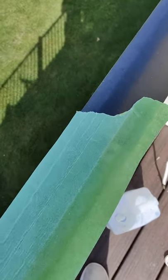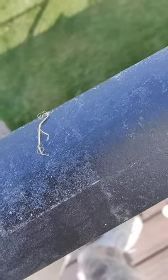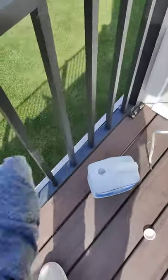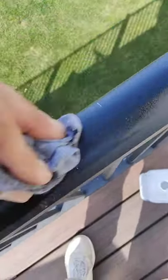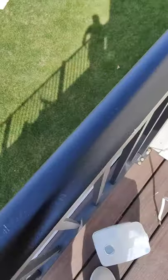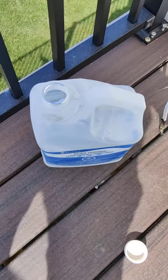We've got tape residue — this tape's been on there for a while, there's all kinds of residue stuck on here. What do we do? Paint thinner. That's the trick: get a rag, paint thinner, wipe — gone, all gone. Tip of the day: paint thinner will get off old tape residue.